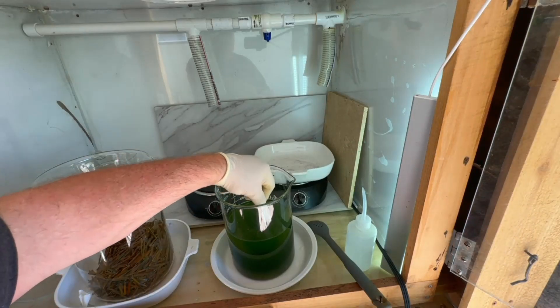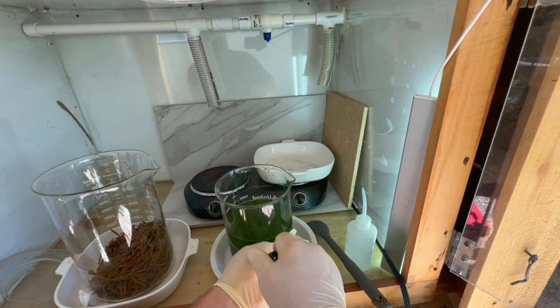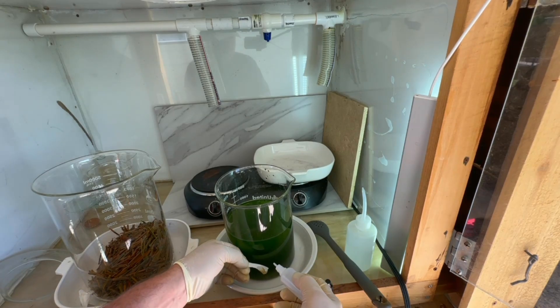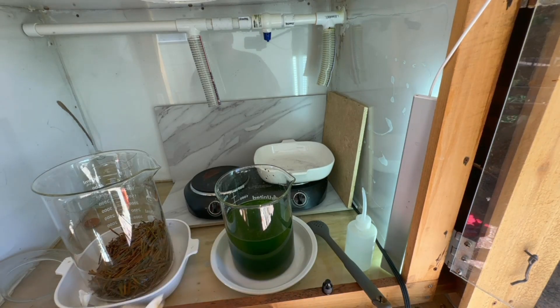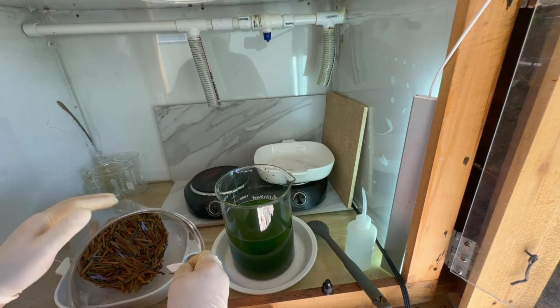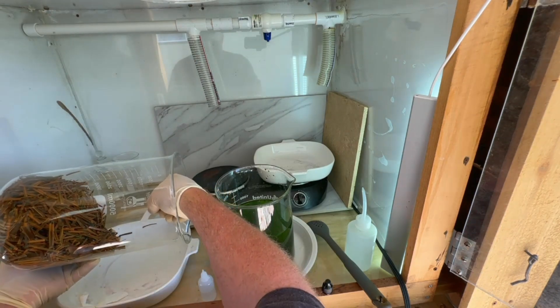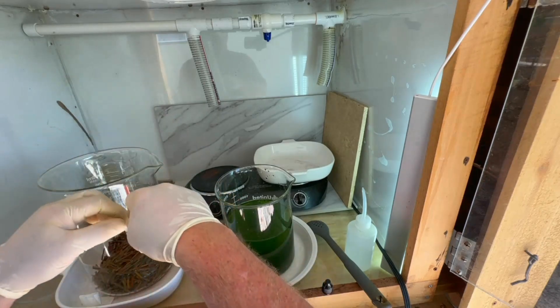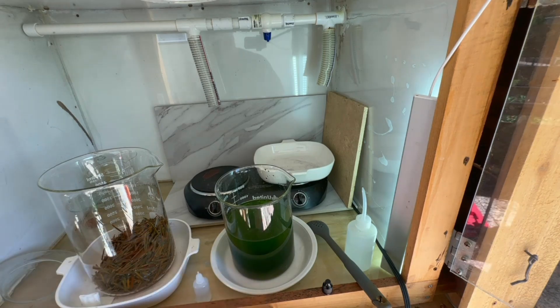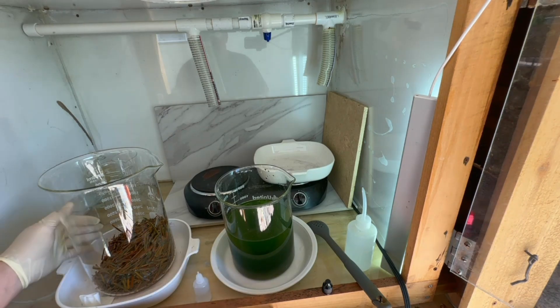We'll do a couple of stannous chloride tests. First we'll test our beaker of solution — and we see it turn purple, positive for gold, which is what we're looking for. Then I'll do a stannous test on the little bit of solution left in the beaker with the fingers, to make sure we don't have any significant amounts of gold left in there. That comes up negative, so we have all the gold-bearing solution out and we're ready to move on.